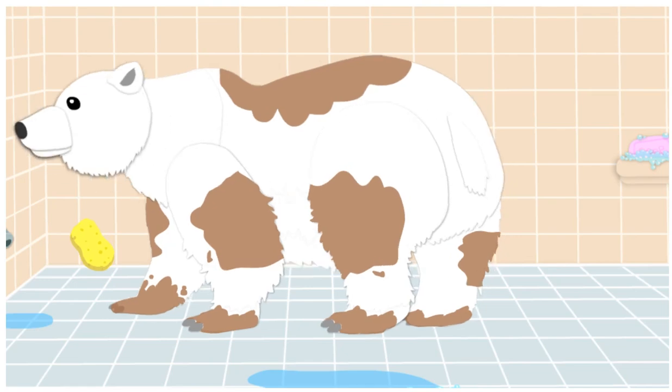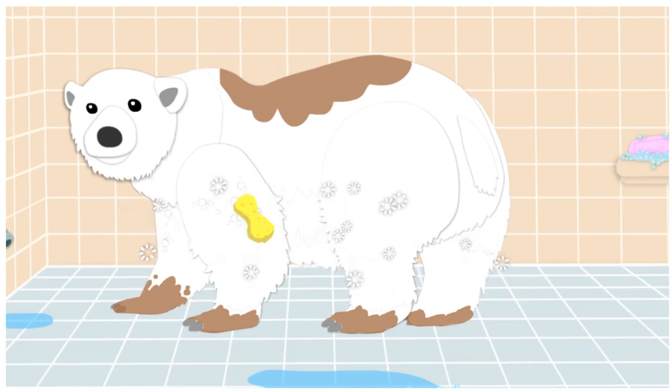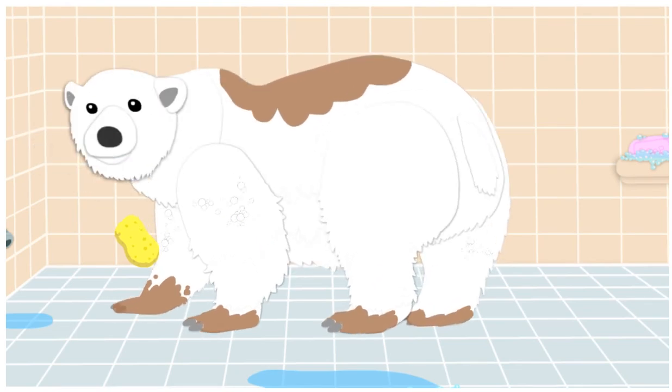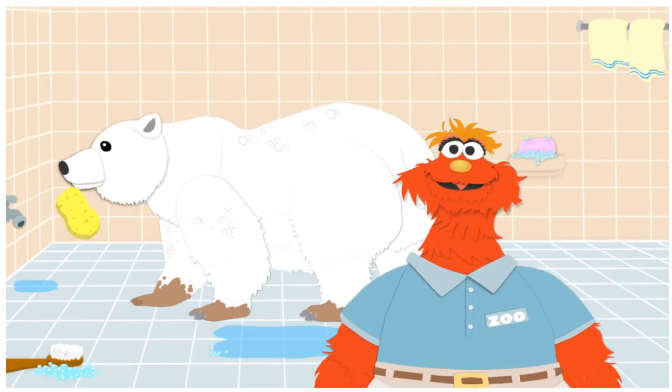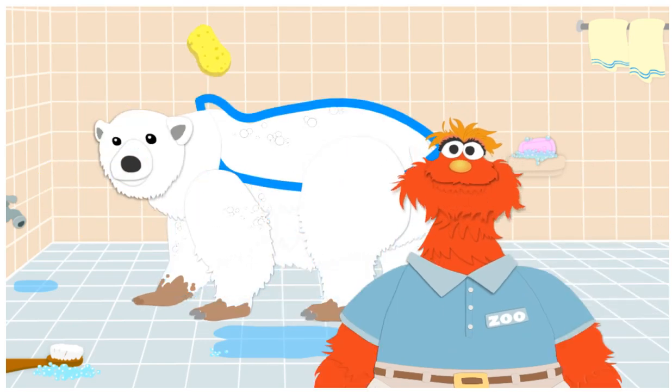Next, let's wash his legs. Click! Yes! That's it! He uses his four legs to run. Now, let's wash his back. Click on it with your soapy sponge. Yeah! That's the back! Whoa! That is a big back! Wow! You washed the nose, legs, and back!